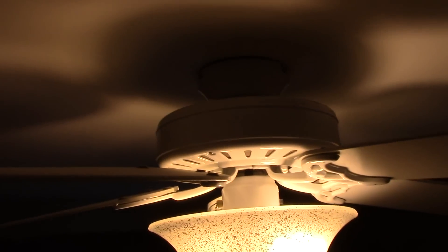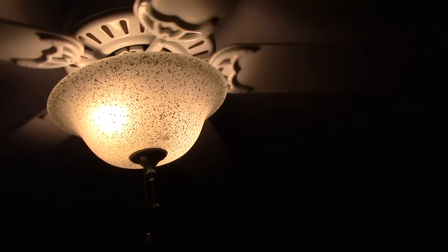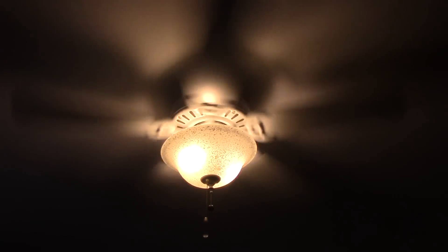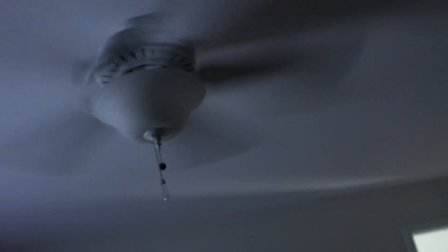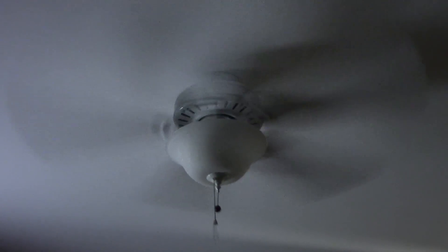There's the light. This one's flush mounted. Pretty dusty. There's inside the globe. I'm going to turn the fan on. So, that's this one. Turn it down to low.